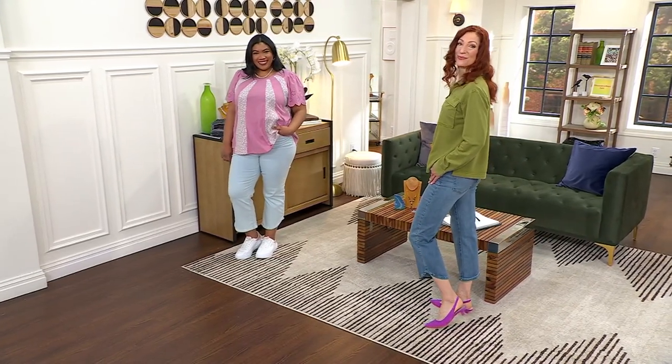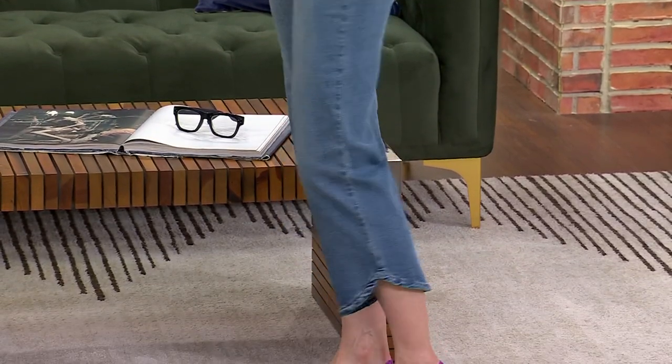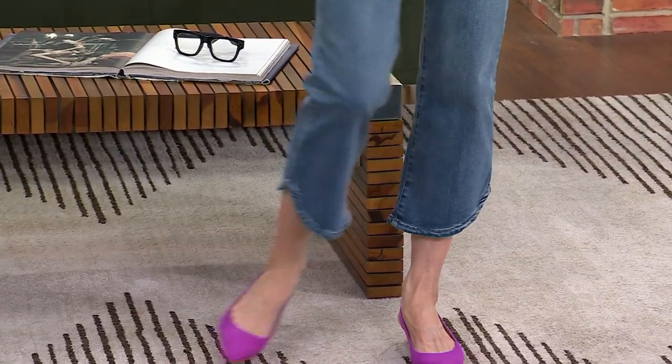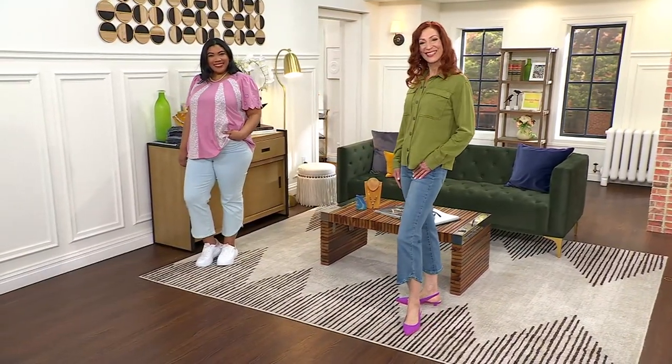It's really become something so many of you tell me you live in — your logo jeans. Kate is 5'10" and Morgan is 5'8", so you can see they look fabulous on any height.